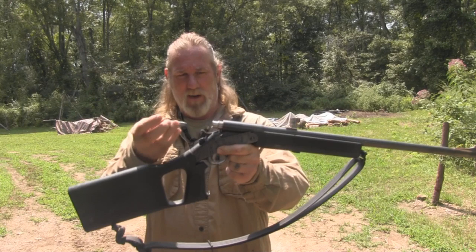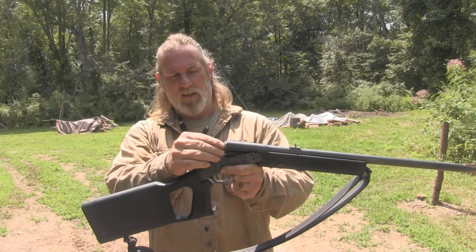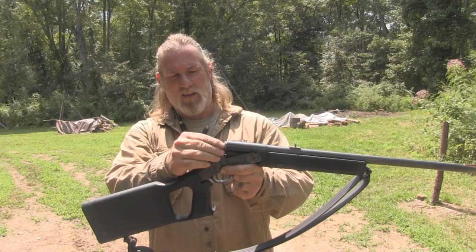Now we put our third and final adapter in there. We have our 12 to 20, 12 to .410, and .410 or .45 Long Colt to .22. I'm going to clock that at the 12 o'clock position because it's a rimfire cartridge, to align it with my sights. You're not going to get the accuracy you would with an 8-inch rifle adapter or a .22 rifle, but that's not the point. You're going to get accuracy out to 15, possibly 20 yards within a pie plate — that's all you're looking for.